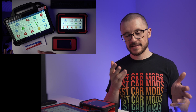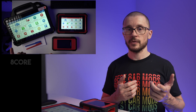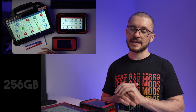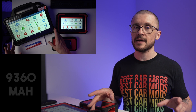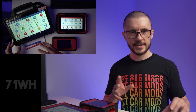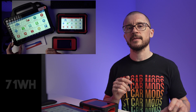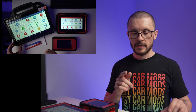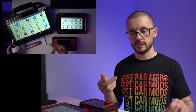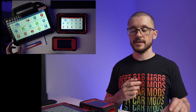Everybody likes the specs and the Pad 7 is running really high-end specs: an 8-core 2GHz CPU, a 13.3-inch screen, 8GB of RAM, 256GB of storage, a 9360mAh battery at 7.6V which equates to 71 watts of energy, USB-C, USB-A, front and rear cameras, Bluetooth, Wi-Fi and wired connectivity to the vehicle.